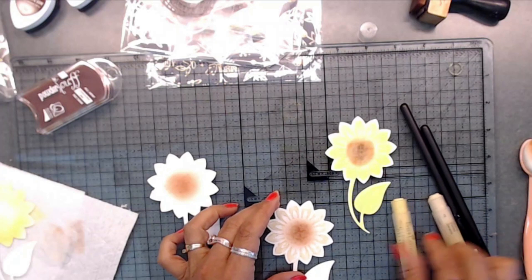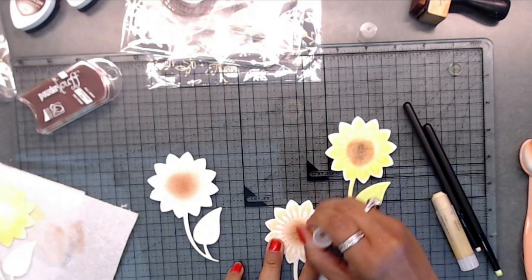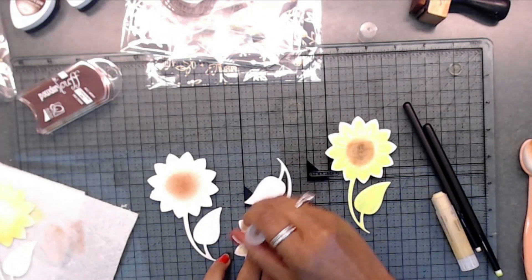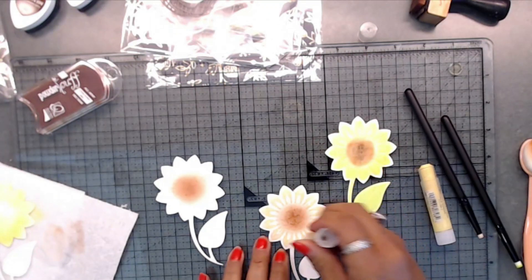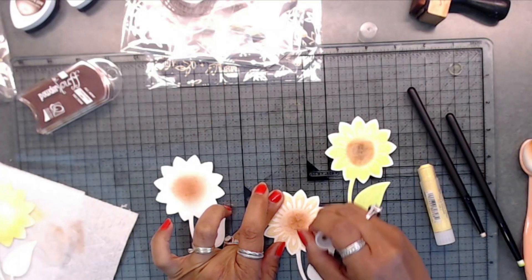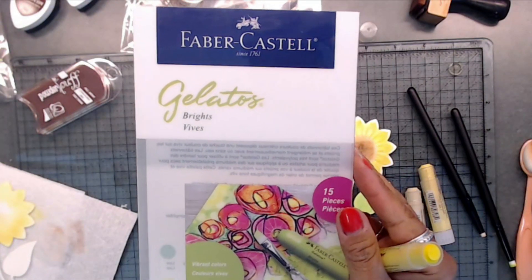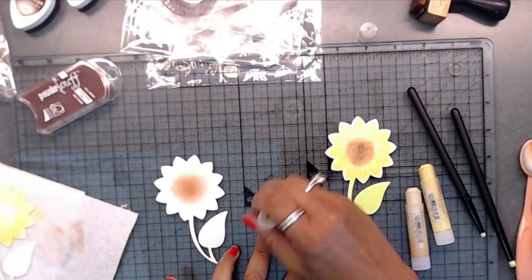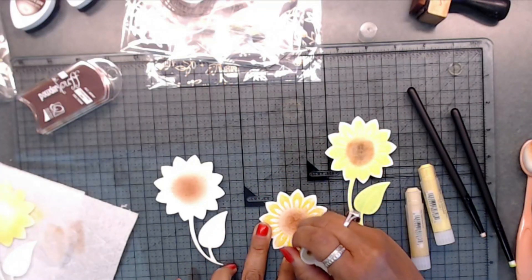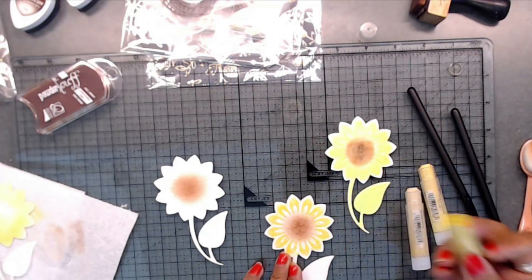Then I took the buttercream and went on top of that a few times, back and forth, and then went back with the buttercream again. After that I used a yellow called lemon from the gelatos brights set. I ordered these maybe last year or a couple of years ago and just haven't had time to play with them. I started looking at this and thought, you know what, I have gelatos and that'll work just as well — so for those of you that have gelatos, this is a great way to play with them.